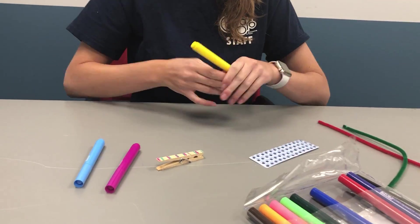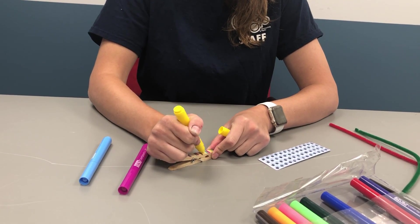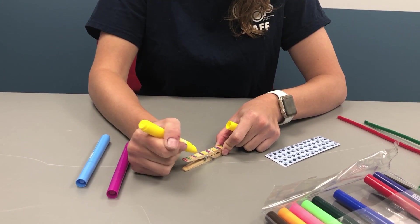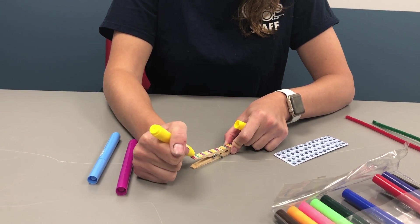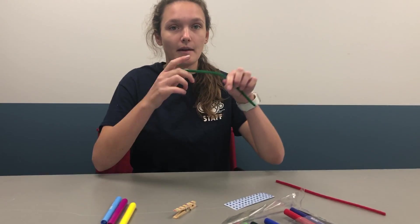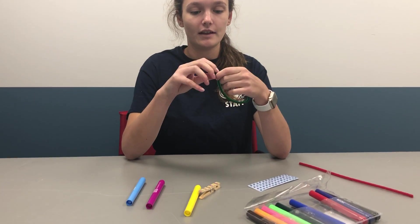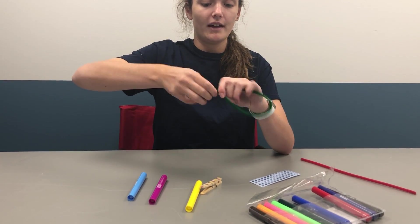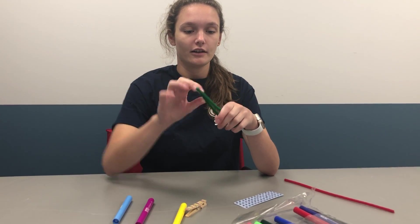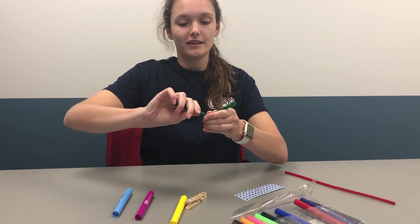I'll do one more layer. You're going to take your pipe cleaner and take the two ends together and twist until it looks like this. And then you're going to take it and pinch it and twist in the middle.